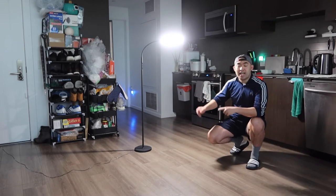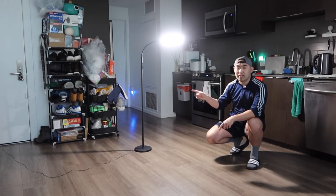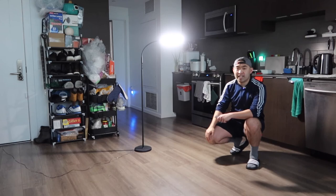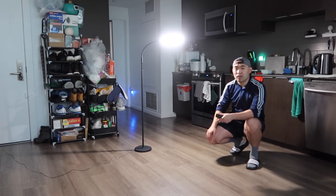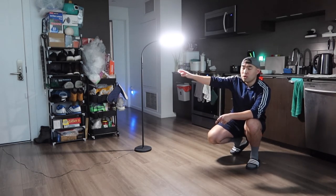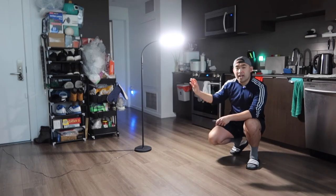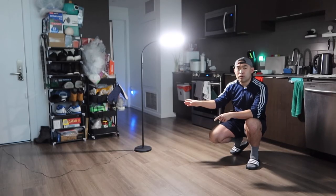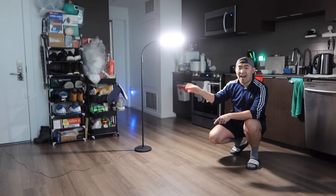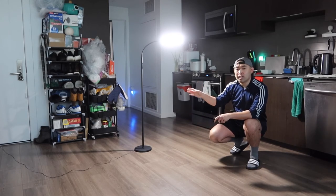That's everything on the product — the unboxing and testing. Now to answer the question of whether it is actually worth it or not. For this floor lamp, I do have to say it is pretty worth it if you want or need one of these, especially if you're looking for a high-quality floor lamp that gives you the option to use a remote control or manual control, and a gooseneck design so you can angle it however you want. If you don't want or need one of these, then obviously don't buy one and save your money for something else.